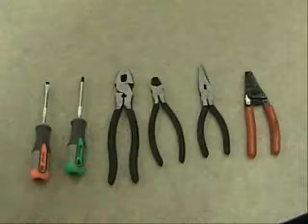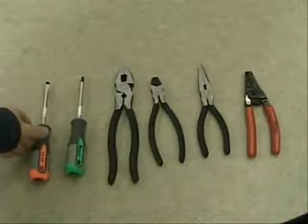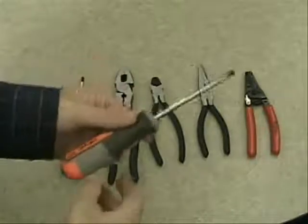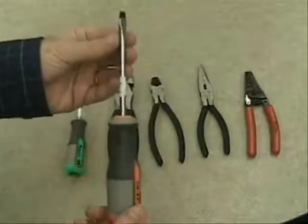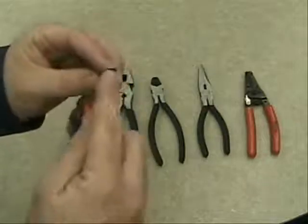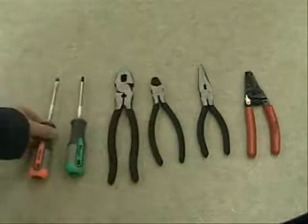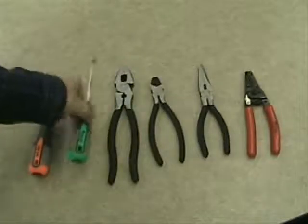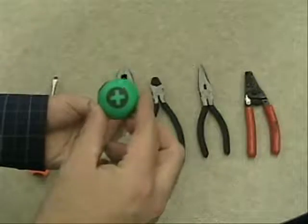Here we have the layout of tools that you're going to use during your experience in the residential wiring section. We have two different types of screwdrivers. This first type is called a flathead or slotted screwdriver — flathead is the name typically used. You can see it has a flat surface, looks like a minus sign. Then we have the Phillips head screwdriver, which almost looks like a plus sign when you look at the edge of it.